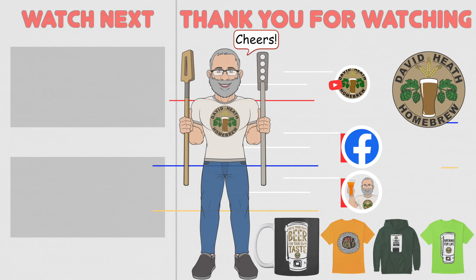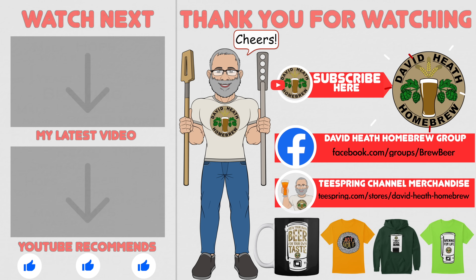I do hope that you found this video useful, informative and interesting. If so, why not consider liking and subscribing? For further support you can join the channel's Facebook group, and if you would like to support the channel then check out the channel's merchandise store, as all profits go back into the channel. Until next time, happy brewing!